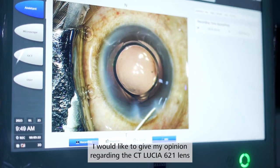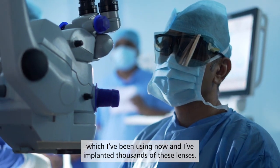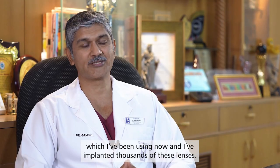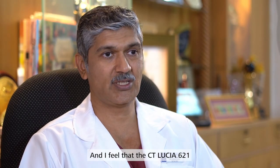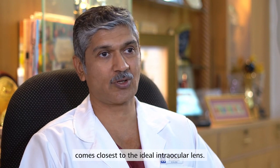I would like to give my opinion regarding the CT Lucia 6-2-1 lens which I have been using now. I have implanted thousands of these lenses and I feel that the CT Lucia 6-2-1 comes closest to the ideal intraocular lens.